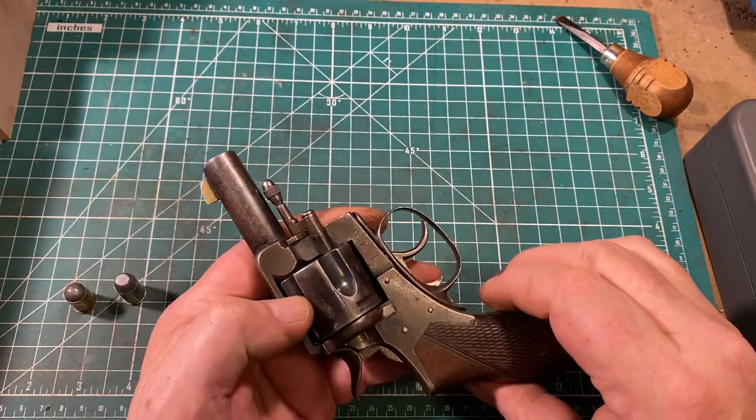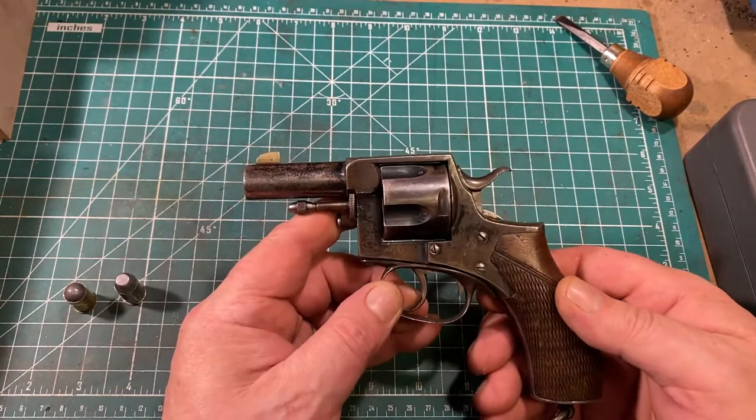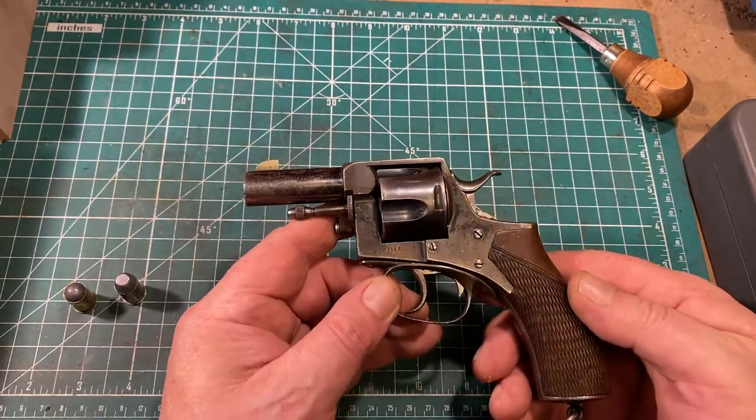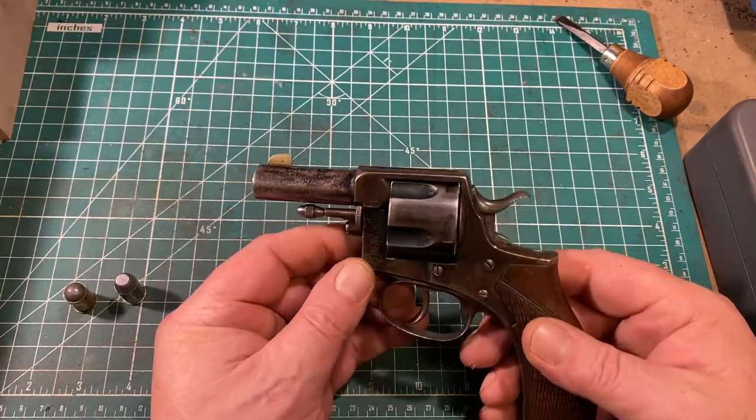Anyway, it's a pleasant gun to shoot — good double-action trigger pull, good single-action, accurate, decent sights. I really just love this old gun.